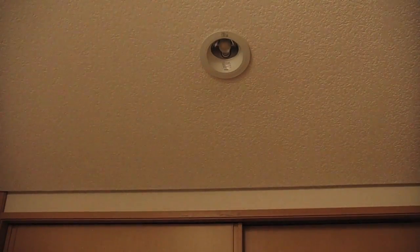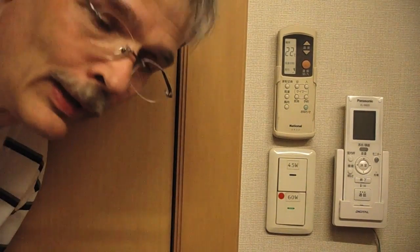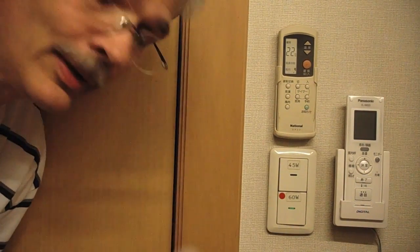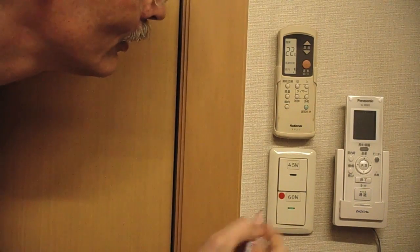Whether it lasts 40,000 hours as stated on the package, I have no idea. Well, sorry — I lied. This lamp actually has 60 watts, and we actually have this marked here, so now changing to 6 watts.